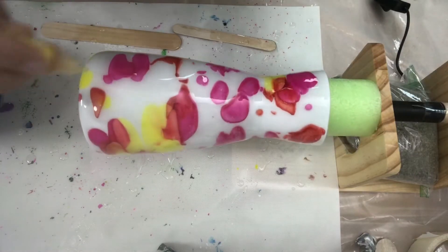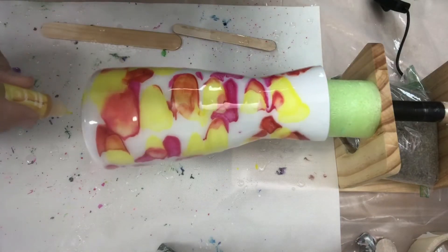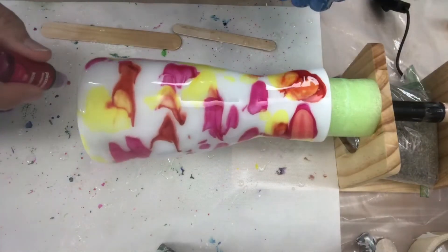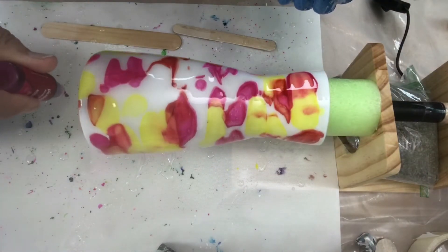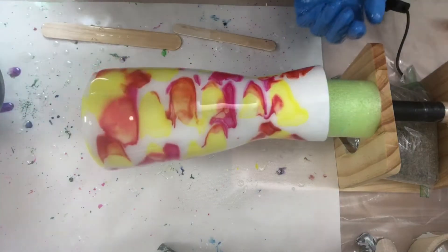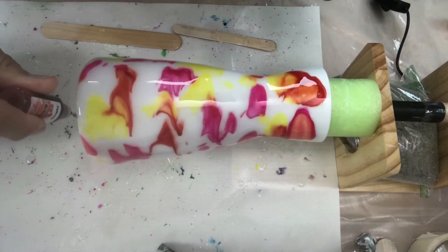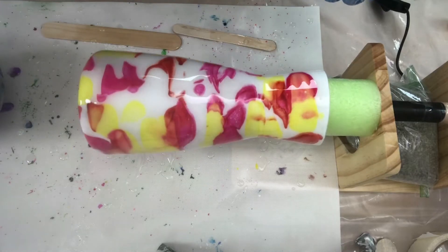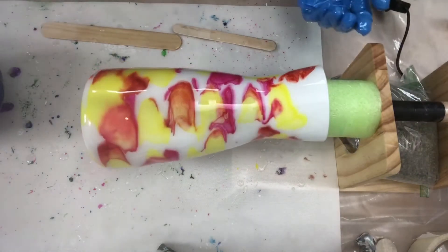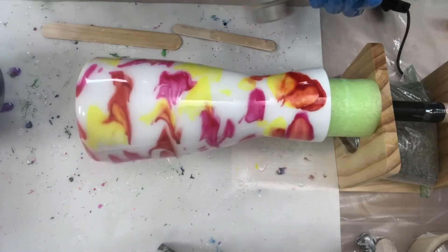Make sure you do the bottom and around the rim. This one's gonna be really pretty, I can tell already. I always tell you guys not to forget the bottom and then it's the last thing I do because I forget! Alright, we're going to heat it back up and get some of that alcohol ink moving around.